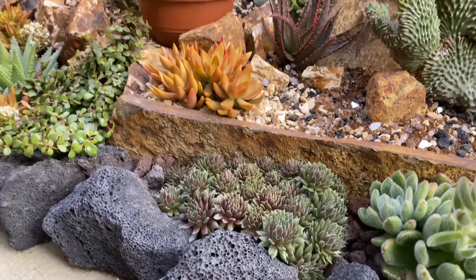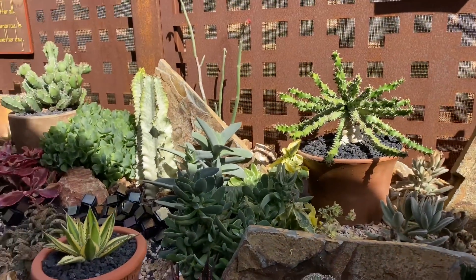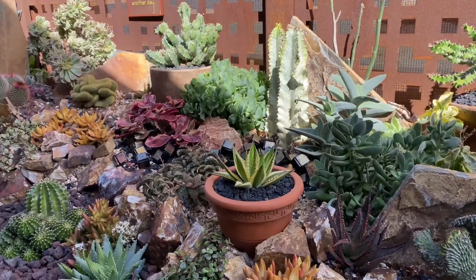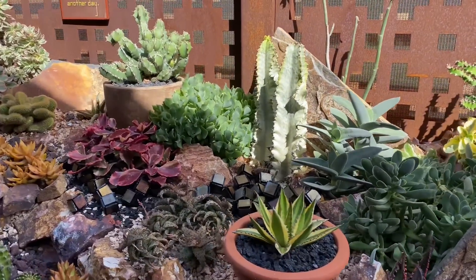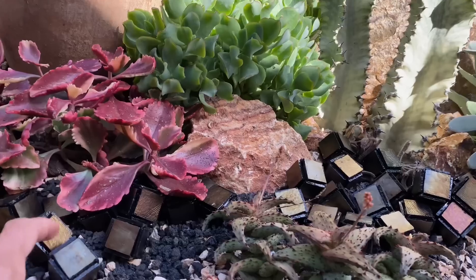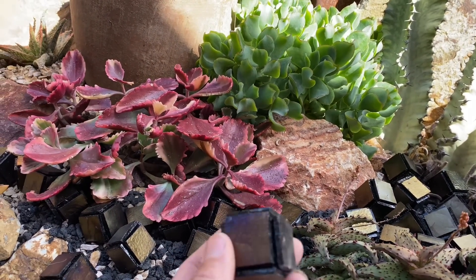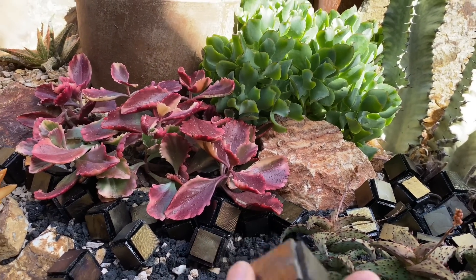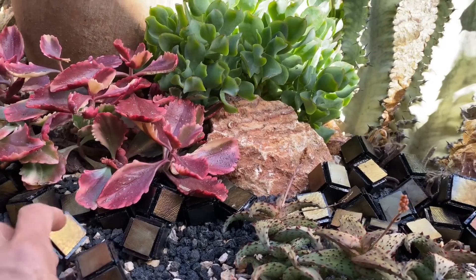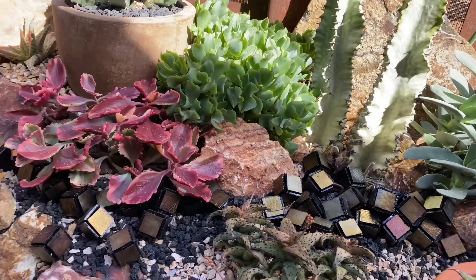I cannot grow Sempervivum to save my life, but he seems to be having luck with it. Love the use of the terracotta pots. These little cubes — he made each one from his bathroom tiles, glued them onto the squares. Isn't that so stinking clever? And don't they look so good? So worth it.